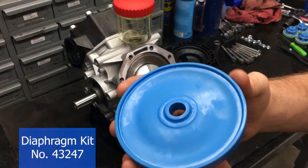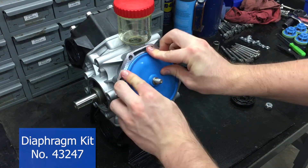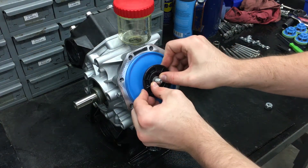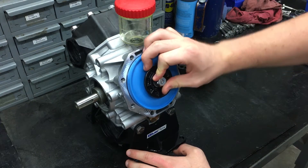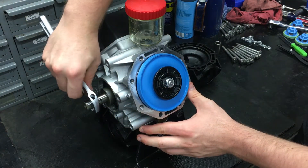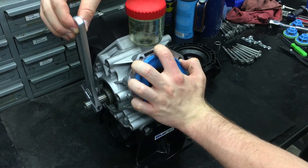First, put the parts back on in the order you took them off, starting with the diaphragm with the side that says 'oil' facing towards the pump. Next, follow that with the plate and then the washer. The nylock nut can be screwed on and torqued to 220 inch-pounds to keep your pump secure. Before putting the head back on, use a wrench to turn the crankshaft — this allows us to push the edges of the diaphragm inside the pump, preventing it from being pinched or crushed when reapplying the head.